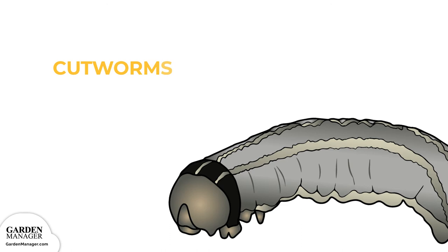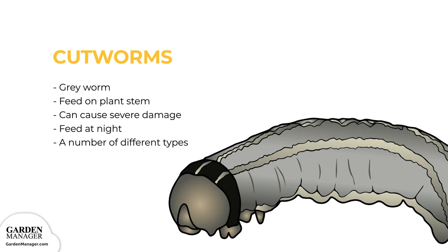Cutworms. These are gray worms that curl their bodies around the stem of a plant and feed on it, which causes the plant to be cut off just above the soil surface. When their numbers are high, they can cause severe damage to the garden by causing plants to wilt and die off. Cutworms feed at night and hide in plant debris during the day, and they prey more on new transplants, seedlings, or young plants since their stems are more tender. The most common types are red-backed, dark-sided, and dingy cutworms.